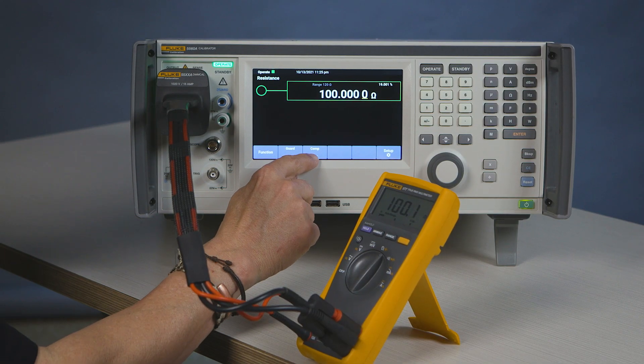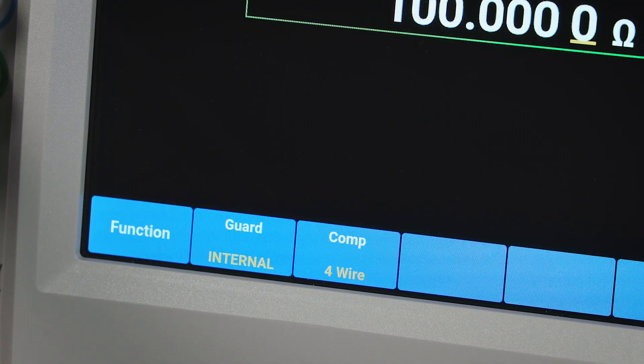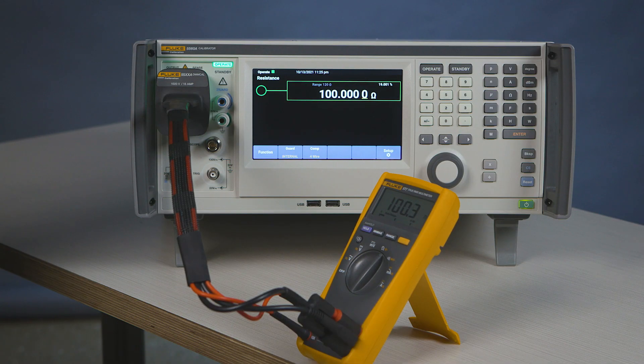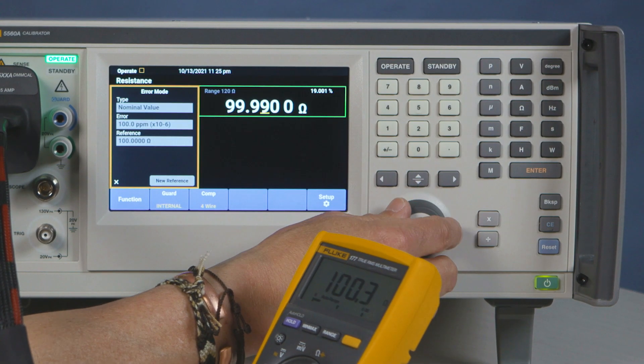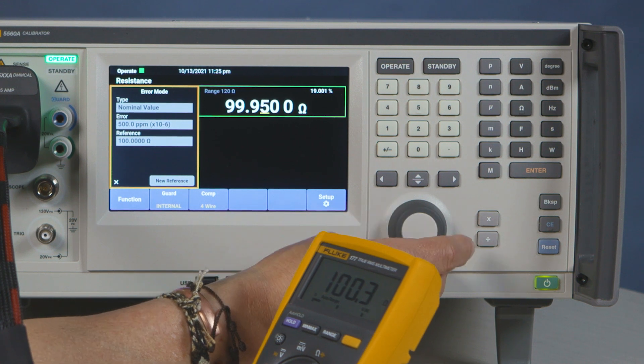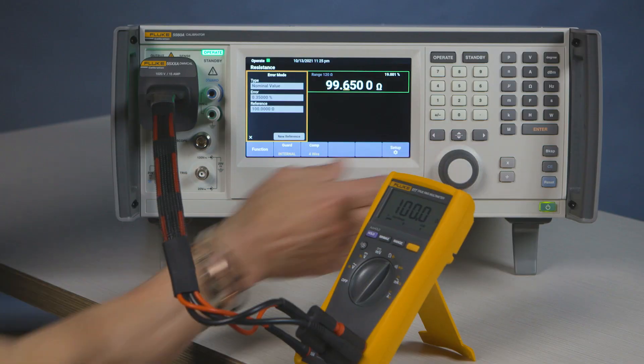Now you're going to select the function that says four-wire. You're compensating for any lead resistance on four wires, and as in any function you have the ability to adjust to make sure that the meter reads exactly your reading. We have synthesized resistance in here, so the resistance is a variable resistance.